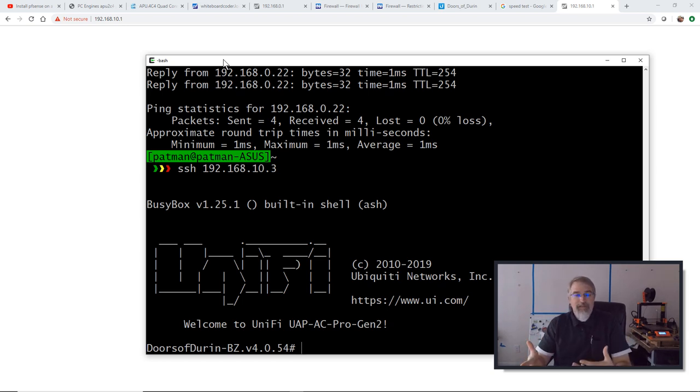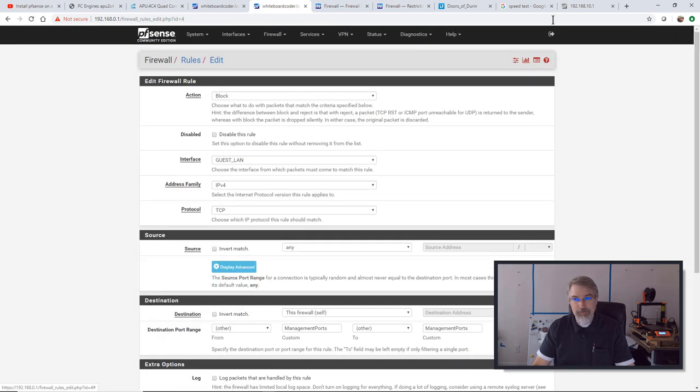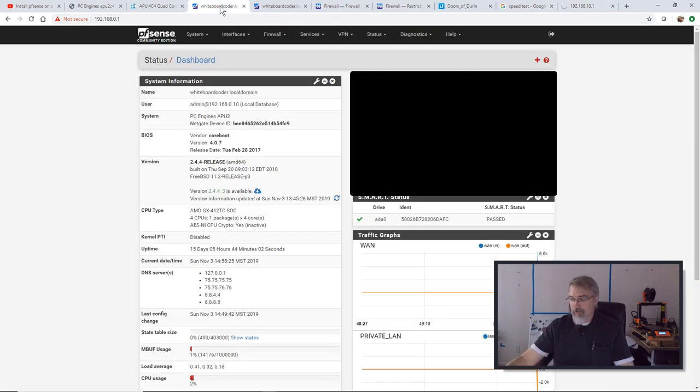So now I'm set up exactly how I want. I've got my PFSense configured so that my guest Wi-Fi — I won't say safely because there's always somebody hacking something, but more safely. I'm pretty well firewalled up. Anybody who gets on my guest Wi-Fi can't get into my private LAN.